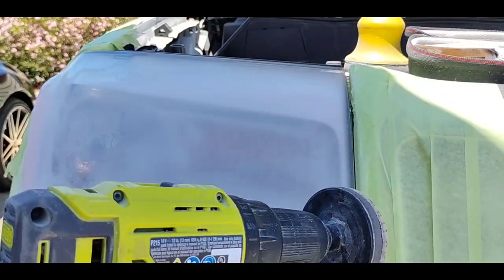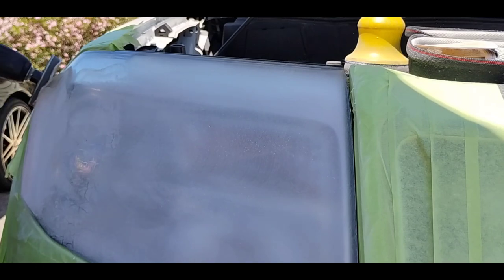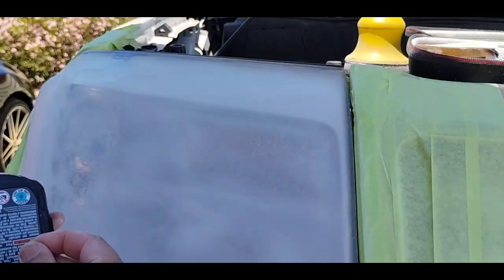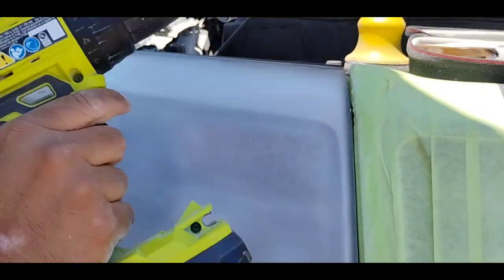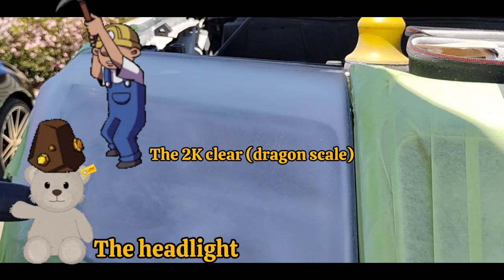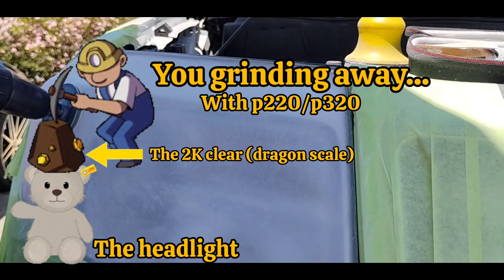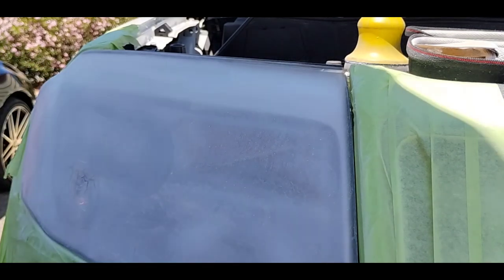Even though it'll look good enough when you apply it, you have no idea the side effects that can happen down the road. One of them being that this stuff is so hard I'm having to use 220-grit sandpaper, which brings up another problem. A Honda Pilot light — any Honda light — is a medium-soft light. You have to be really skilled, really light-handed not to eat this light up, because you have this super hard scaly substance on the surface, and underneath a super soft material.